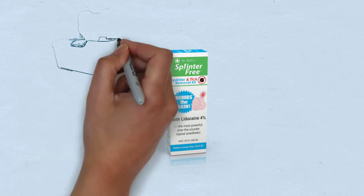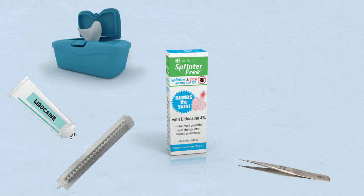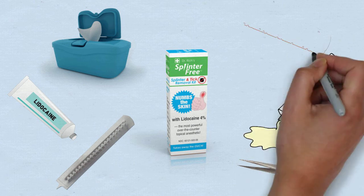Each kit includes all six items you'll need to remove splinters and ticks: antiseptic wipe, lidocaine, splinter-out tool, tweezer, antibiotic ointment, and a bandage.